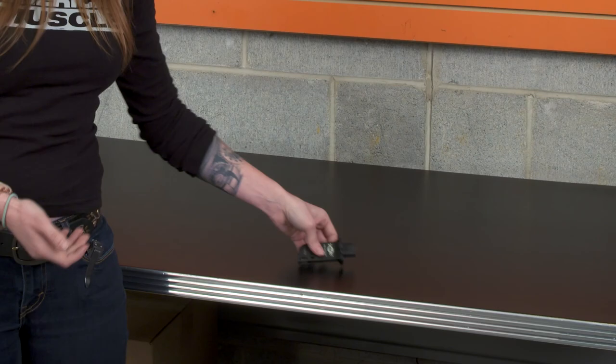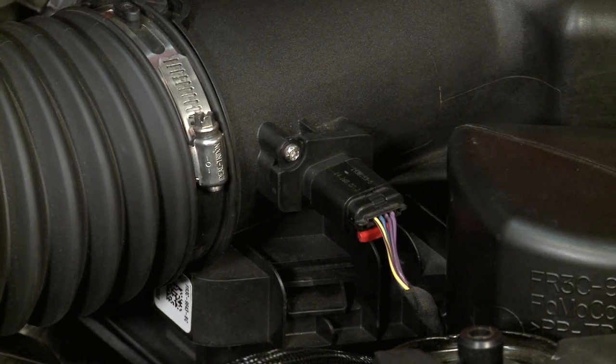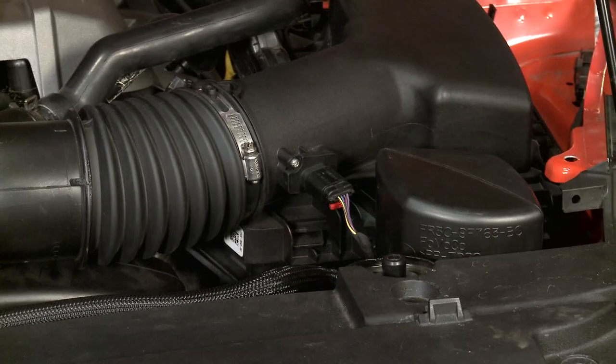Another thing I wanted to point out about this sensor is that it is a direct plug and play replacement. This just replaces your factory mass airflow, which is gonna make the install, if you even wanna call it that, beyond simple. When it comes to price, you can expect to pay right around the $300 mark for this MAF.